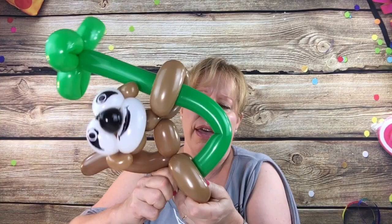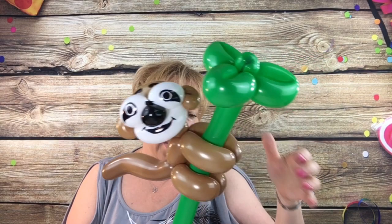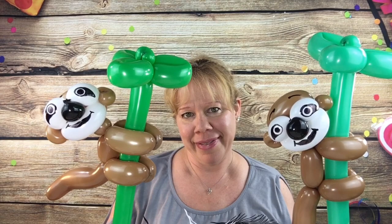I'll tuck his legs through just to show you — you can do that with the lower legs also. And here is your little sloth. I hope you enjoyed my video. If you did, please like and subscribe, and I'll see you next week. Take care guys, bye!